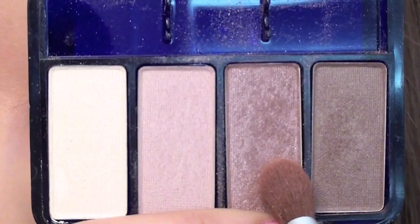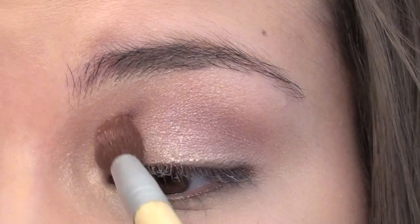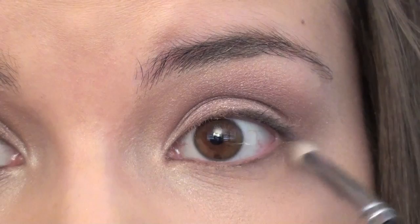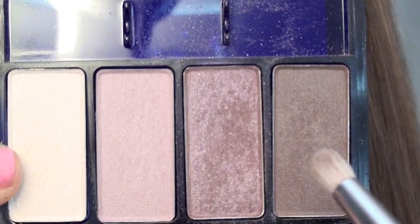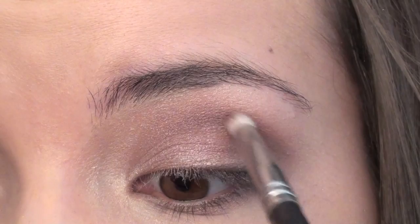Then I'm going to take my EcoTools Fluffy Crease Brush, and I'm going to be using this shimmery grayish purple color from a CoverGirl quad called Pure Romance. I'm just going to put this color all over my lid and work it into the crease a little bit. Then using that same color, I'm going to take my Sigma SS219 brush and put a little bit on the lower lash line. Using the same brush, I'm going to go back to the Pure Romance quad and use this brown color to place it in the crease to add a little bit more definition to the look.